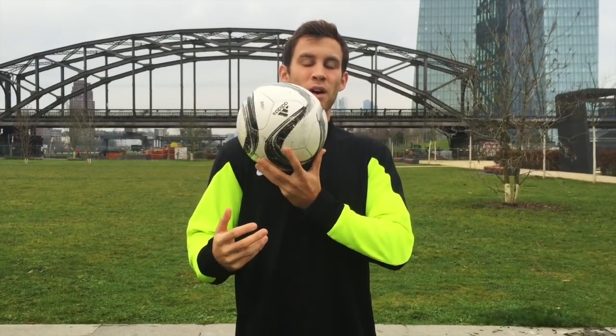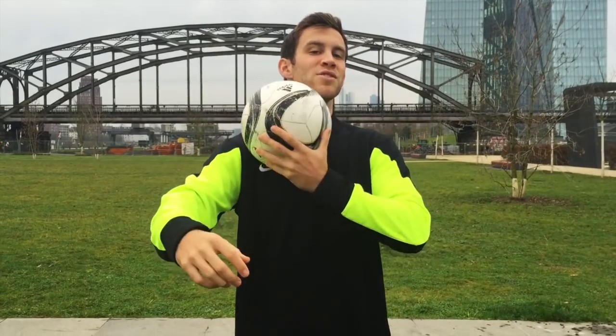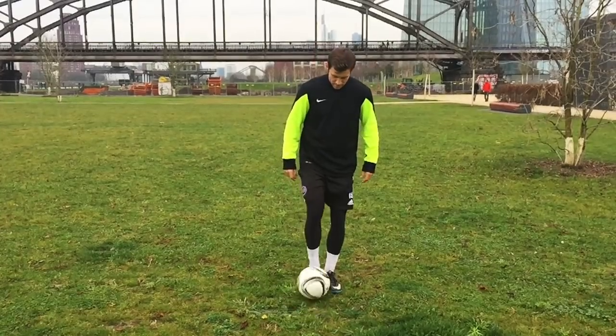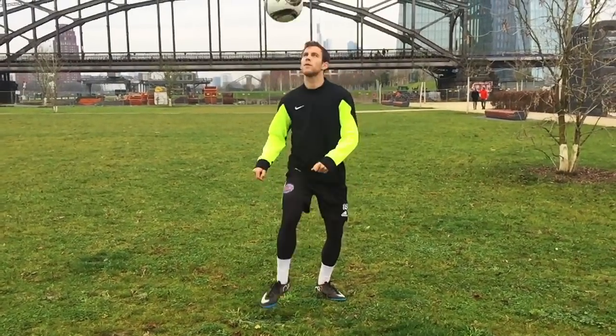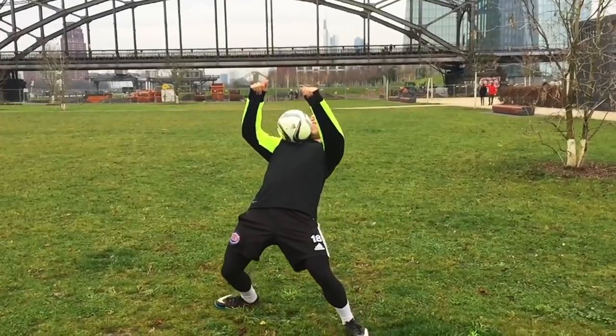When you catch it, make sure the ball isn't on the center of your chest where your sternum is. You're going to catch it more on the soft upper part of your chest, almost on the nape of your neck — right here, a little bit to the side. Make sure the ball is almost on the bottom part of your neck, in the collarbone and upper chest area. That's where you really want to catch the ball.